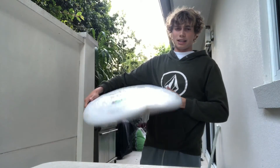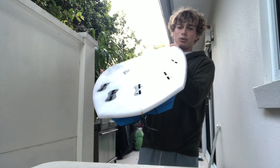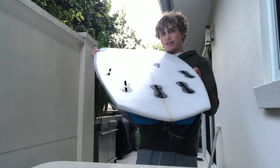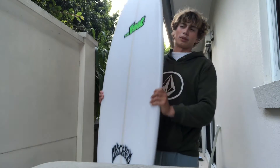It has a low entry rocker and kind of a low exit with a bit of kick in the tail. Single concave in the back coming to a bit of a V out the tail, just to allow it to roll rail to rail.